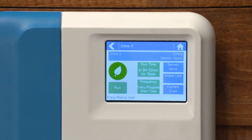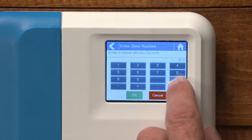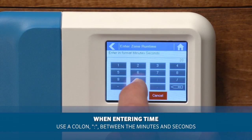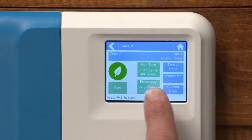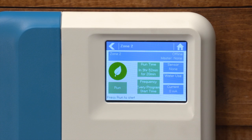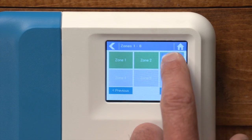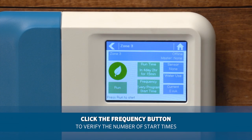Accessing zone number two, we will see that it has a fifteen minute run time. In order to create the twenty minute run time, simply press on run time, erase the fifteen minutes, and enter twenty. Now we can see the twenty minutes is in the run time. Accessing zone number three, we'll see the fifteen minute run time with a single start time twice a week.